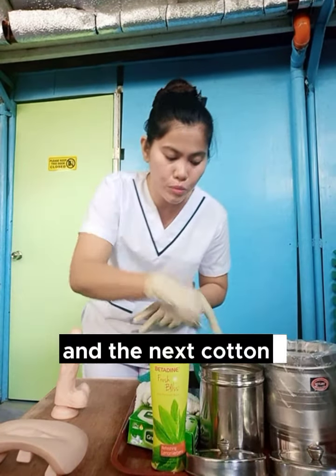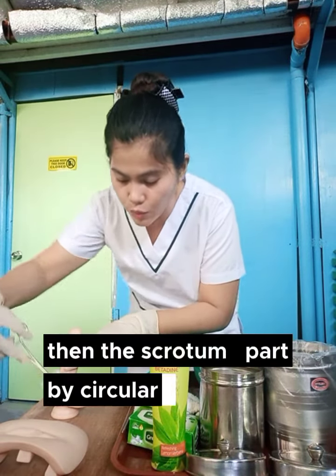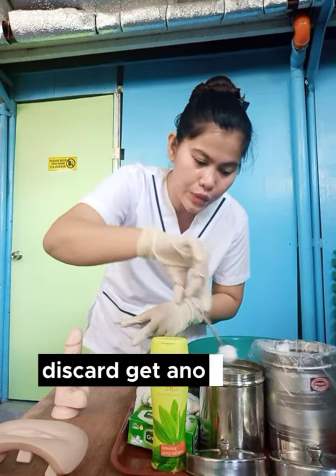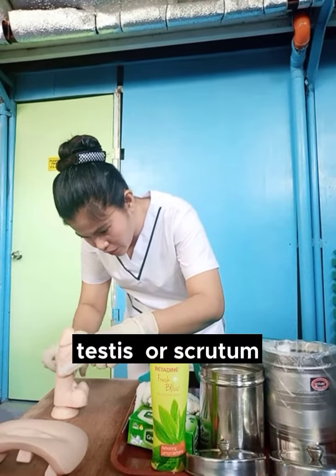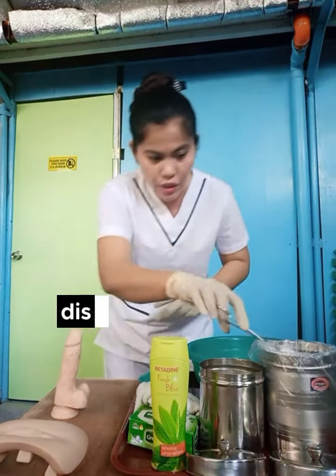Next, get cotton balls, soap with water, then clean the scrotum part by circular motion. Discard. Get another one, soap with warm water, then clean the testes or scrotum in circular motion. Discard.